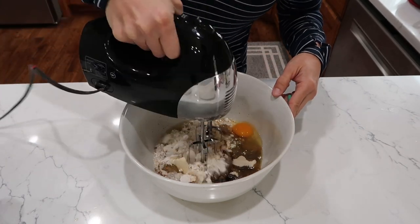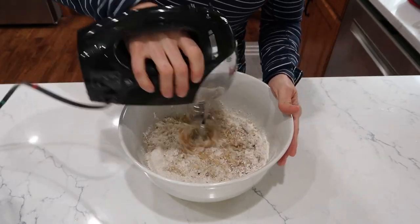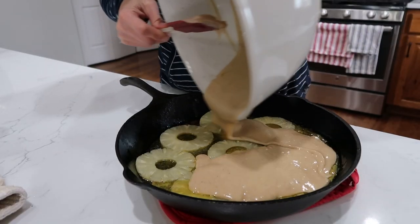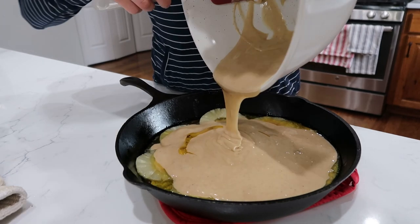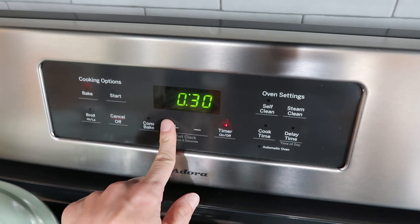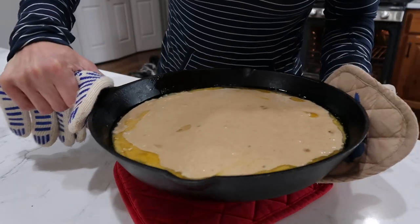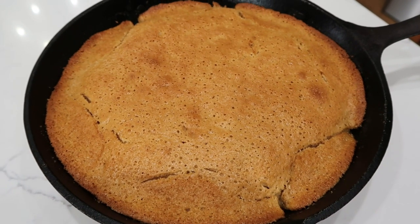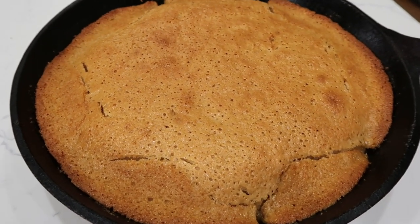Using my hand mixer, I'm going to mix for about four minutes or so. Batter's done — this goes all over the top of the pineapple, butter, and brown sugar. This will go in a 350 degree oven for 35 minutes. You can check it a little bit earlier. I'm gonna let my cake sit out for about five to ten minutes before I flip it over, then let it cool for 30 minutes before serving. It smells amazing.